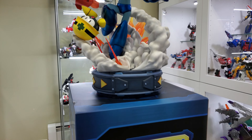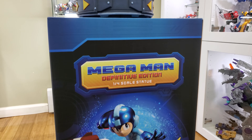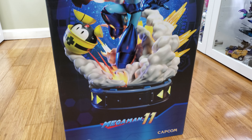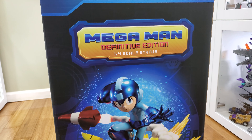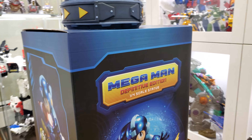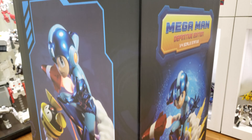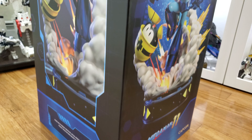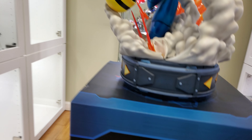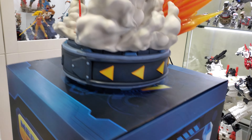This thing came out really really nice and I have it right now sitting on the box here as you guys can see. This is the Mega Man 11 Definitive Edition quarter scale — a really nice box. You guys can see the artwork there, and here's the other side.